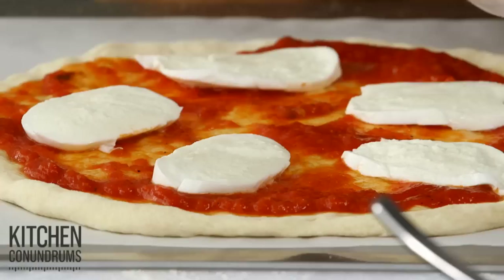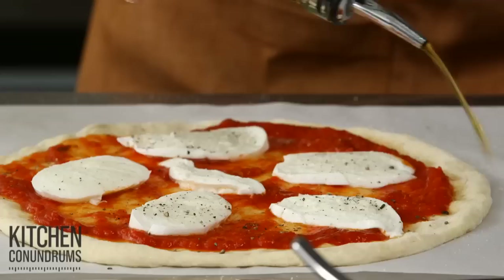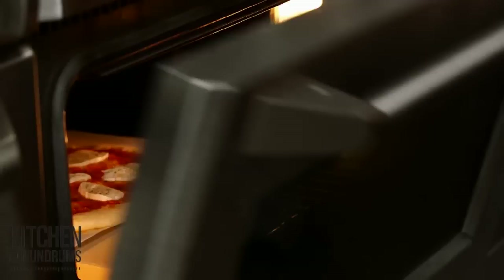Season your pizza because that dough needs flavor — a little bit of salt, freshly ground pepper. How simple. Maybe a little drizzle of olive oil. I've preheated my oven to 450 degrees with a pizza stone set in the center rack, and this is gonna go in for about 10 minutes. The parchment paper makes it so easy — slides right into the oven. No need for flour, no need for semolina.